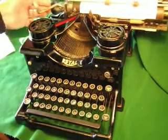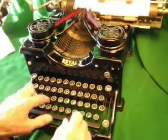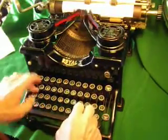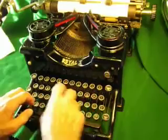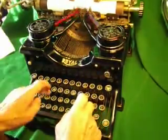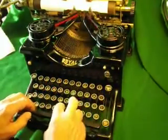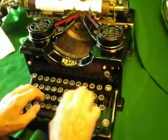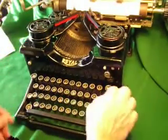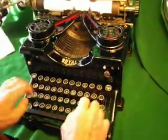Margin releases, tab releases, etc., all absolutely fine. So if I give a quick demo — forget the spelling mistakes — going over to blue type. Like I said, all the margin releases and all the other things work. That's all absolutely super.